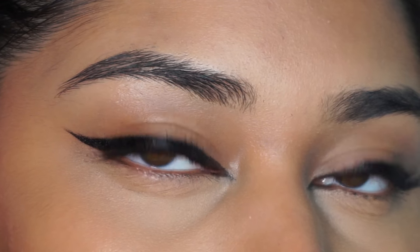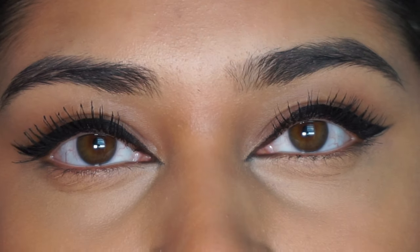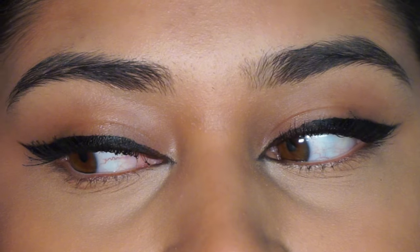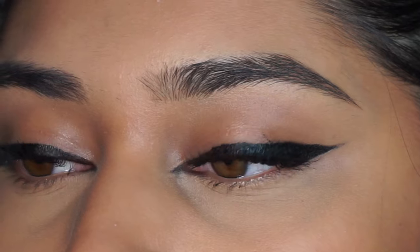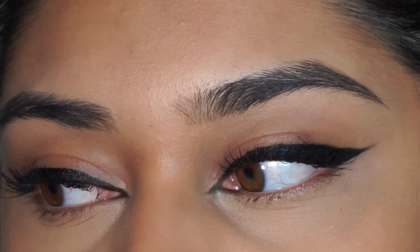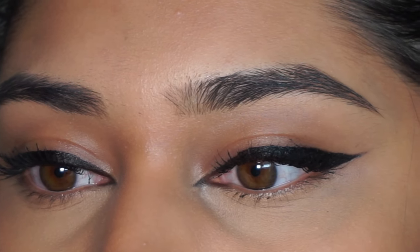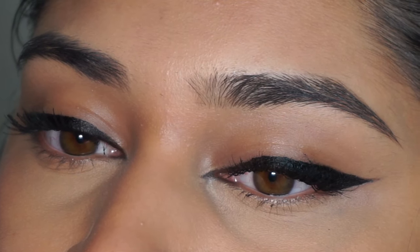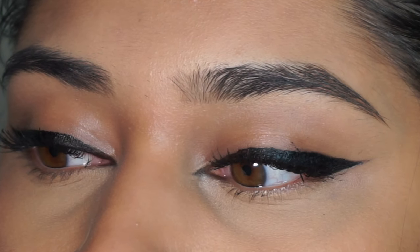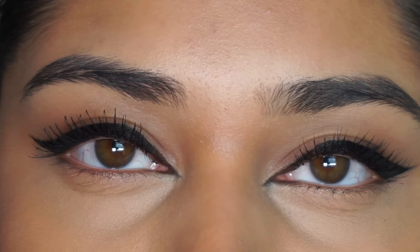Today we're getting into this really classic cat eyeliner look with mascara — literally just a fat wing and some nice natural lashes. This is a really classic, easy look. You only need two things, and I'm sure you have some liner and mascara lying around. You don't need a specific fancy palette or eyeliner, but I'll show you the one I like to use to make this as easy as possible.